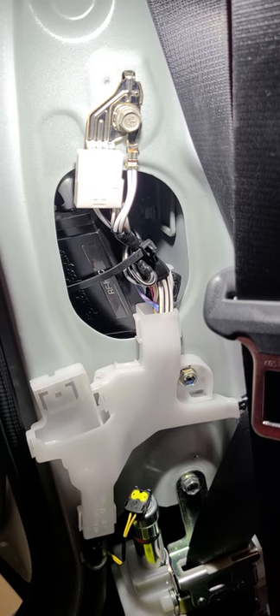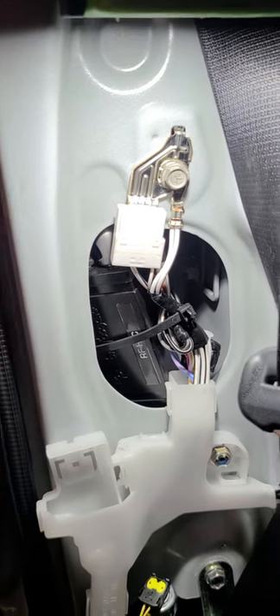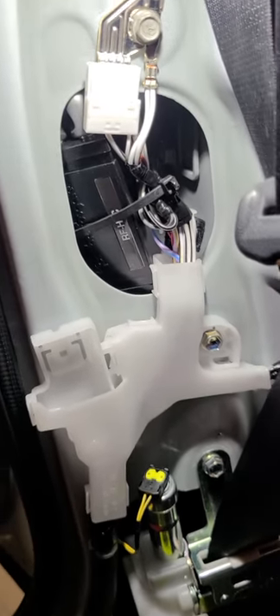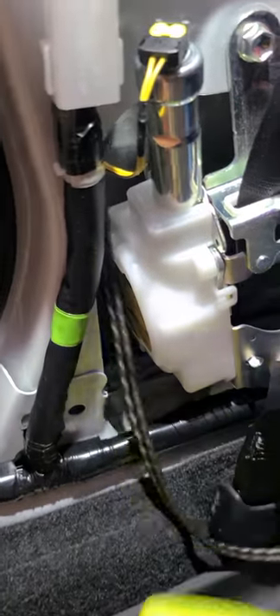After you've got it wired in, you can tuck it back in this little chamber here. I put a zip tie around the harness to keep it in place and out of the way of the seat belt, and then I ran the RCAs down and out the bottom.